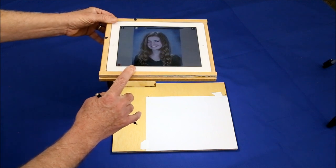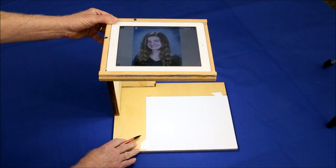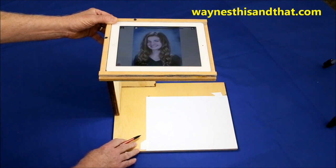If you have the Camera Lucida app, I hope you'll give this simple mount a try. I'm sure you'll find it worth the effort. For more projects like this, and articles about everything from gardening to the strange world of lucid dreaming, I hope you'll visit my main website at waynesthisandthat.com. As always, thank you for watching.